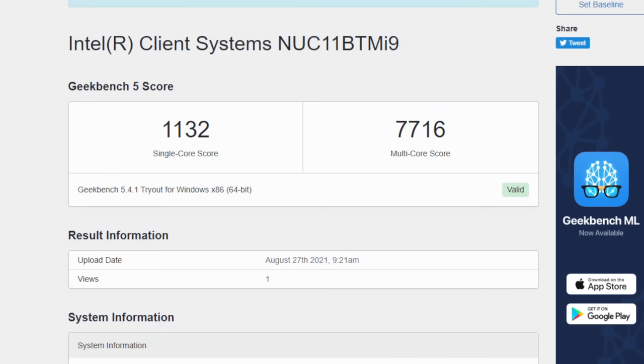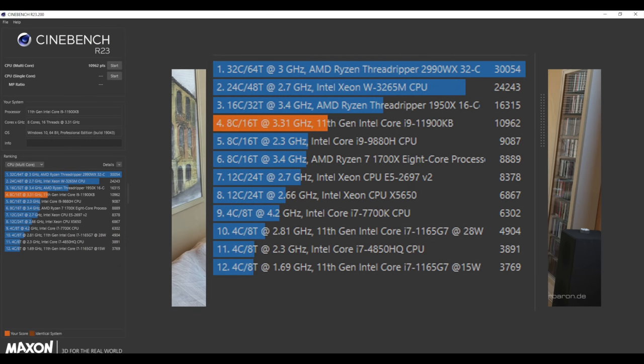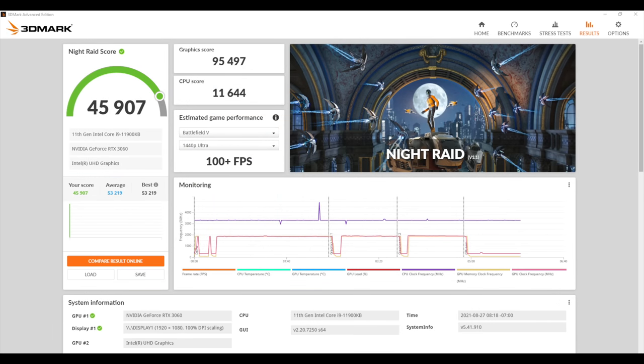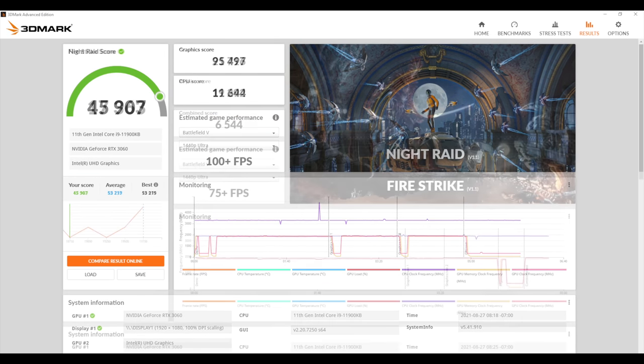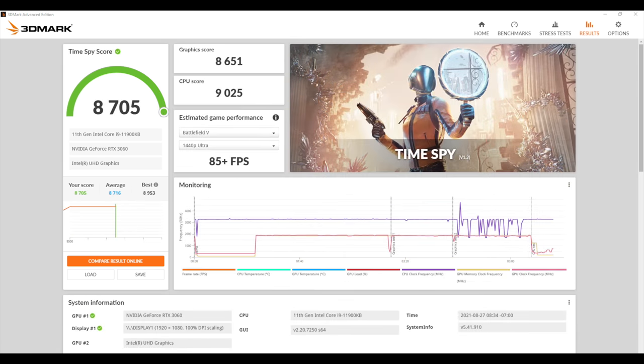Geekbench 5 single core came in with 1132, multi-core 7716. I was actually expecting a little more out of the single core, and I'm sure with some tuning in the BIOS we could get that, but this is just right out of the box. I also ran Cinebench R23 and we got a total multi-core score of 10,962. Now it's time to move over to some GPU benchmarks with 3DMark. First up, we have Night Raid with a total score of 45,907. Fire Strike, 17,363. And finally, Time Spy with an 8,705. These are just benchmarks, and now it's time to test out some more games.